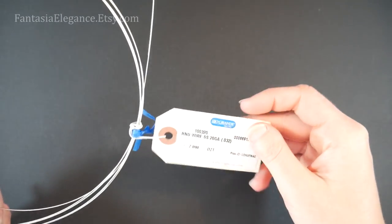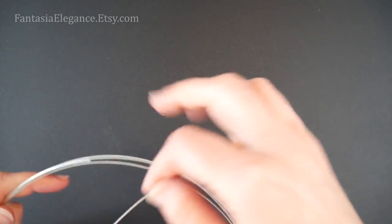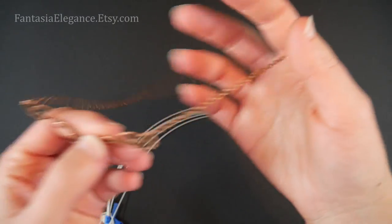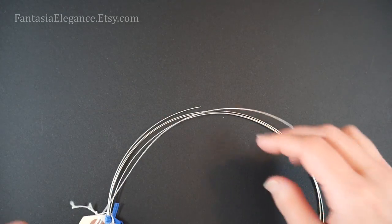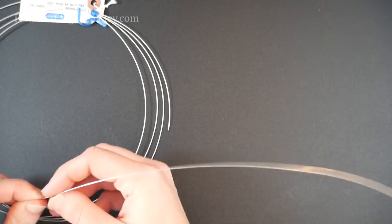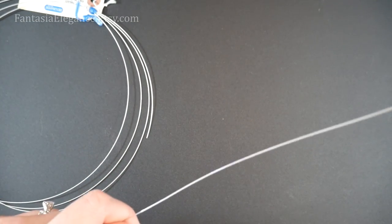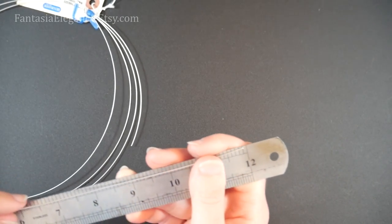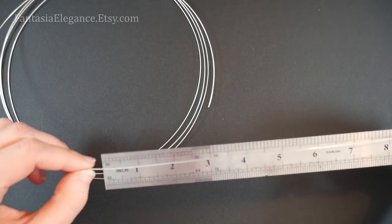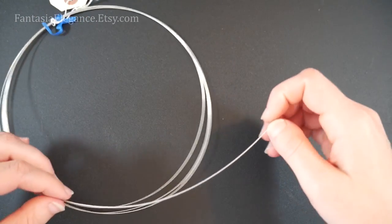So to get started I'm going to pull out my 20 gauge round dead soft wire. I will be using sterling silver from riogrande.com. Of course on this piece as you can see I used antique copper — really whatever you like to use as long as it's 20 gauge round dead soft. I'm just going to straighten off a long length of this here so that we can measure it out, and I'm going to cut a 13 inch piece of this.